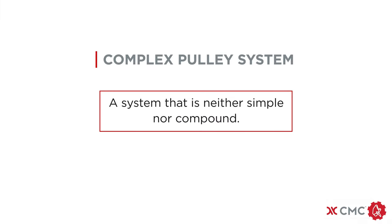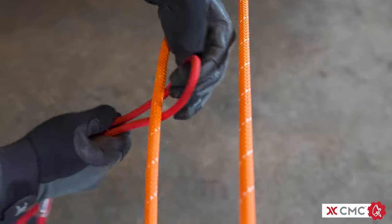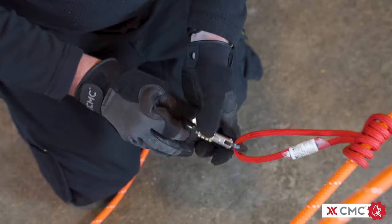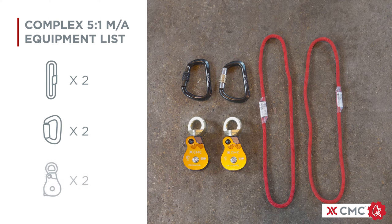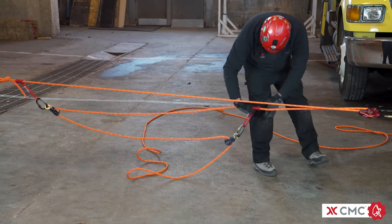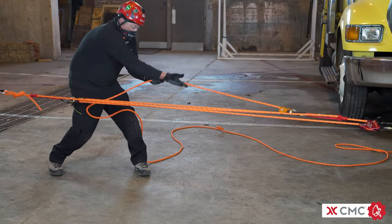A complex pulley system is defined as a system that is neither simple nor compound. They generally have at least one pulley moving towards the other moving pulley or pulleys. You start by building the simple 3 to 1 from the first segment. Then attach a prussic cord to the free end of the rope exiting the clutch using a 3-wrap prussic hitch. Attach a carabiner and pulley to the prussic cord, lock the carabiner, run the rope through the swivel pulley, and fully close the side plate. The big advantage of a complex 5 to 1 is it requires less hardware — a properly anchored clutch, 2 prussics, 2 carabiners, and 2 pulleys. With fewer pulleys, it generally has less friction and is more efficient. You're pulling away from the anchor, which may be an advantage. The disadvantage is it requires more resets because the pulleys are moving towards each other, and you'll be pulling approximately 4 feet of rope to move the load one foot.